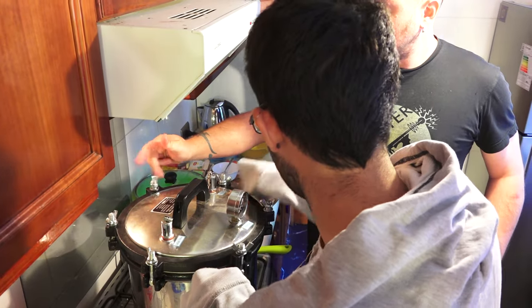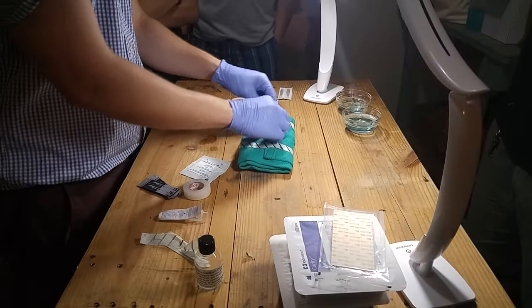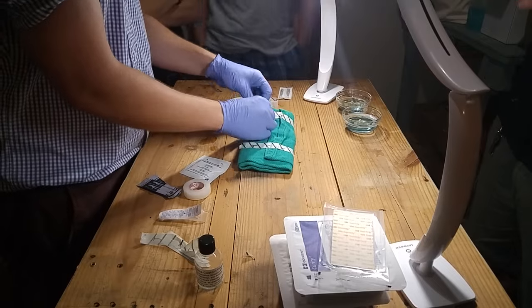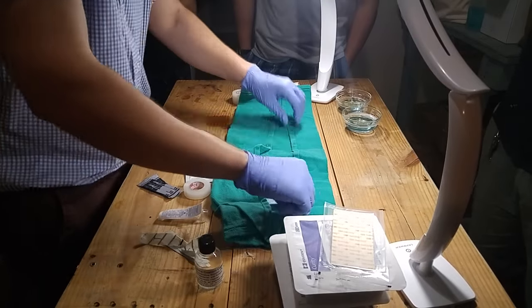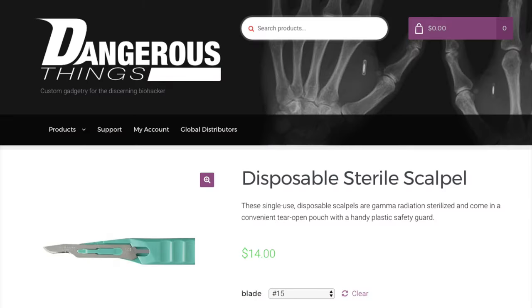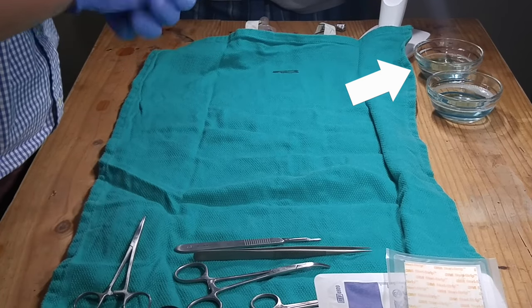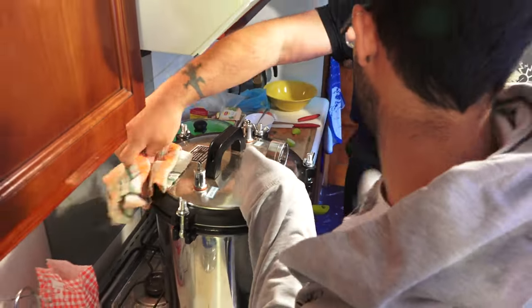Fair warning: from this point on there will be graphic images, blood, and surgery. If that makes you uncomfortable, now's your chance to tab out. Before we do anything, we need to sterilize our tools and equipment. We used an autoclave for this and wrapped our tools in a medical towel so we can open it up and have a sterile field with sterile tools already inside. If you don't have an autoclave, you can buy disposable scalpels that come pre-sterilized. Also prepare your magnet by soaking it in chlorhexidine solution — you can't autoclave it because it will destroy the magnetic properties.